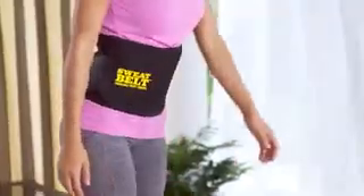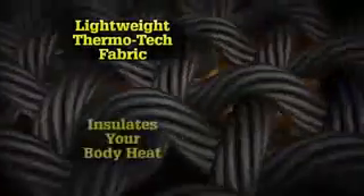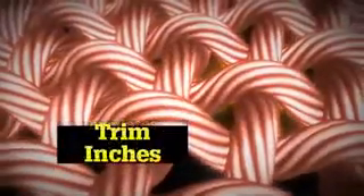With Sweatbelt, I find that I get way more out of my workout. You can lose inches off your waist just by using Sweatbelt. The secret is Sweatbelt's lightweight Thermotech fabric that insulates your body heat so you trim inches, lose weight and feel great.